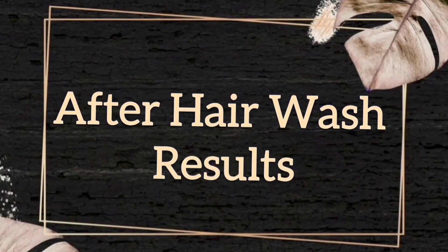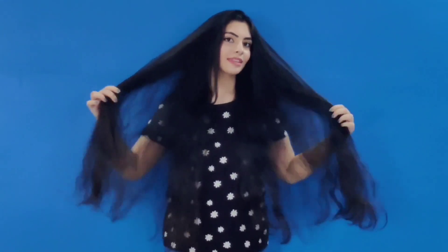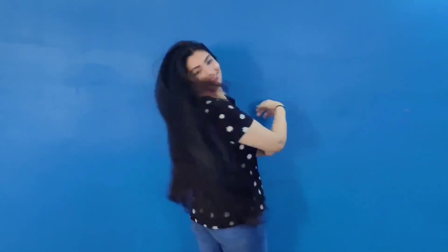Now I will show you the results after the first wash only. You can see how soft and silky it is. Trust me guys, I feel so good after doing this hair spa. You can make your hair so smooth, silky and shiny, and your hair will be long, strong and healthy.